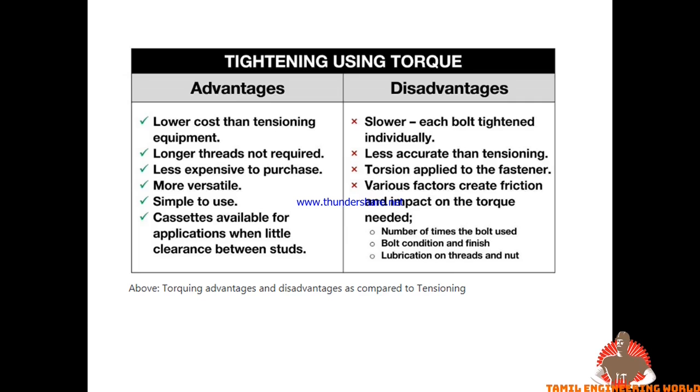The advantages of torquing are lower cost compared to tensioning. You can tighten the nut and work with the thread. We can also tighten the thread and use tools such as the ECIR for torquing.